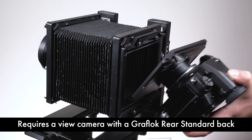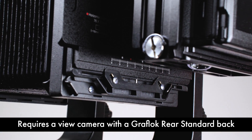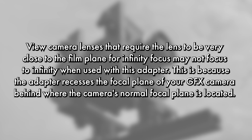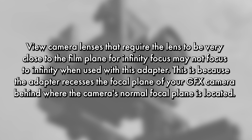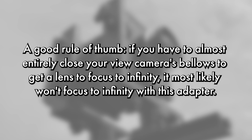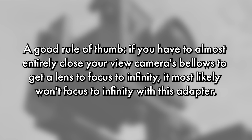Your 4x5 view camera must utilize a Graflock rear standard mount to work with this adapter — without it, you won't be able to use this adapter. View camera lenses that require the lens to be very close to the film plane for infinity focus may not focus to infinity when used with this adapter, because the adapter recesses the focal plane of your GFX camera. A good rule of thumb: if you have to almost entirely close your view camera's bellows to get a lens to focus to infinity, it most likely won't focus to infinity with this adapter.